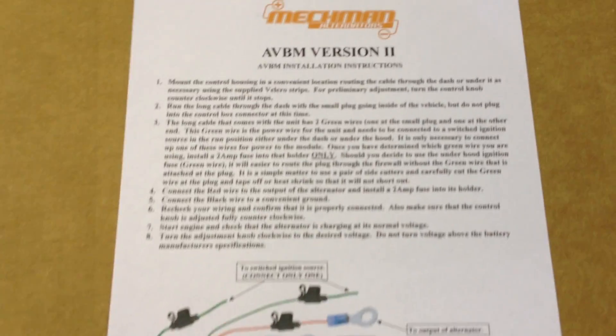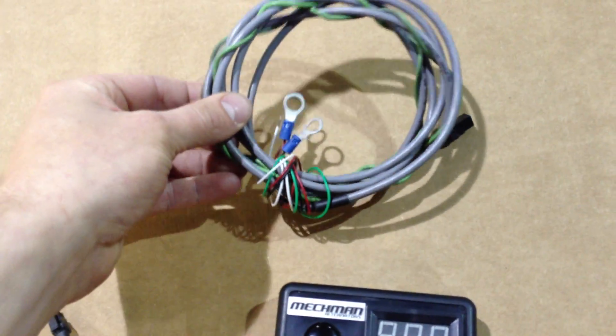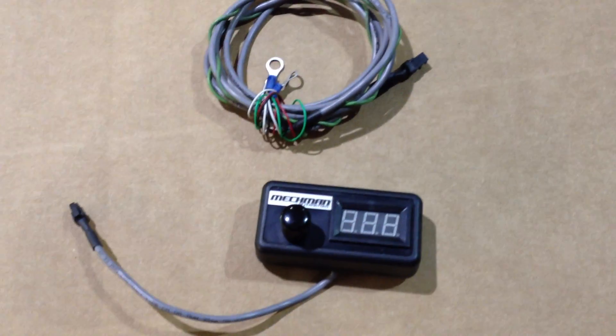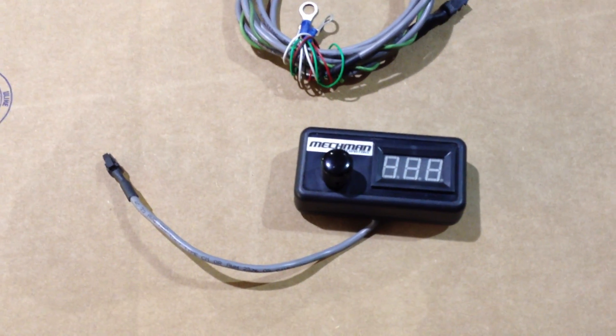Here's the instructions that come with it. A simple one-page sheet, and here is the harness that comes with it. All you have to do is hook up four simple wires: power ground, keyed hot, and alternator sense wire.